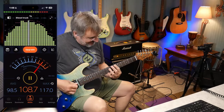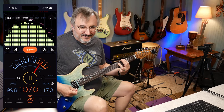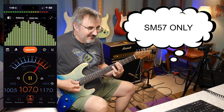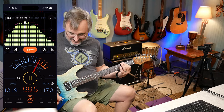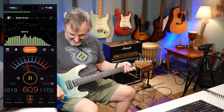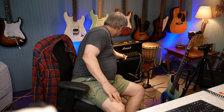I got some earplugs in — let's turn it all the way up. The decibel meter is hitting over 100dB, and that's just on the medium setting dimed all the way up. I don't know if I should turn it all the way up in here. Anyway — this amp is super fun.